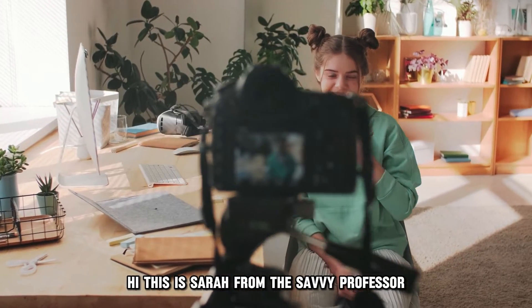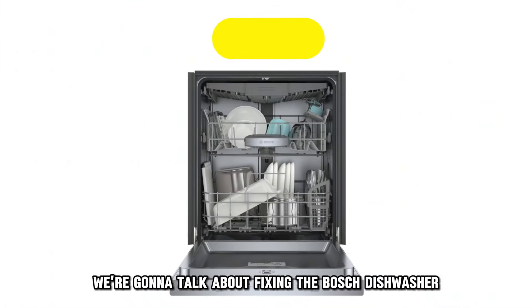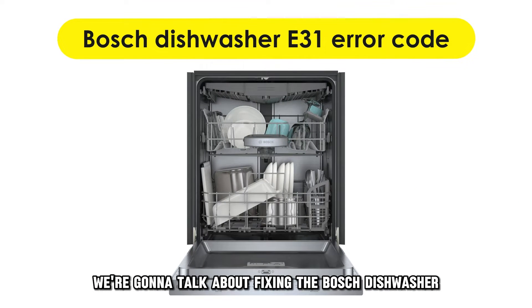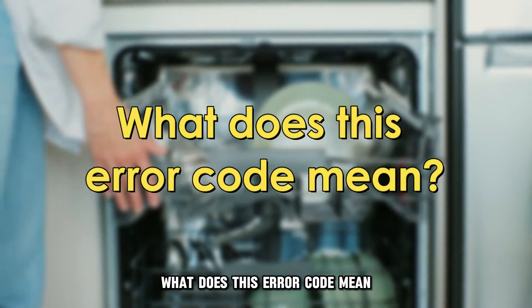Hi, this is Sarah from The Savvy Professor, and in today's video we're going to talk about fixing the Bosch dishwasher error code E31. But first, what does this error code mean?